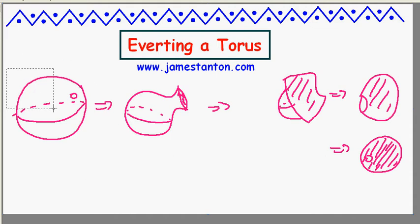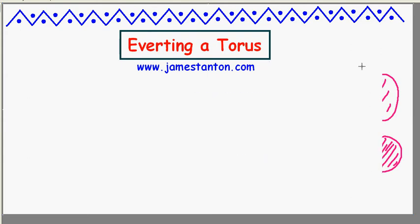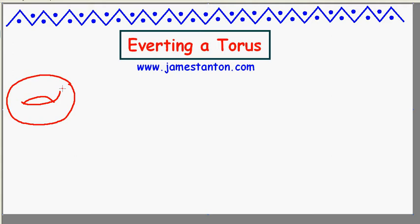Now my question is: is it possible to evert a donut — a torus? Evert means turn inside out; torus means donut. Could I take a hollow rubber donut, puncture the side, then attempt to open up that puncture and somehow turn this thing inside out? Can it be done? Well, you might think it could be tricky, because that hole of the donut is going to get in the way and make turning things inside out quite awkward, if not impossible.